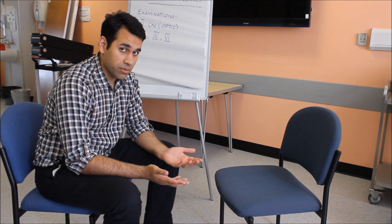Hello, my name is Dr. Cameron Vogbal and today we are going to examine the fifth cranial nerve. The fifth cranial nerve has two components: the sensory component and the motor component.